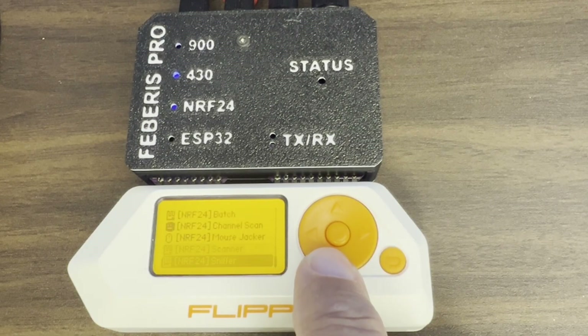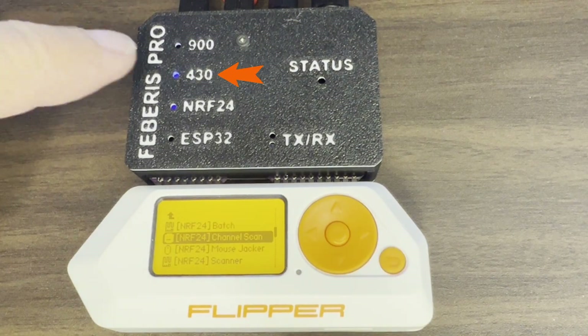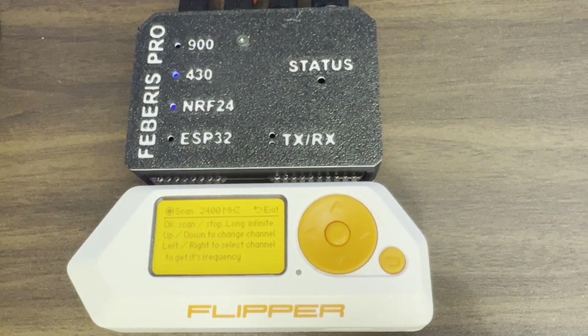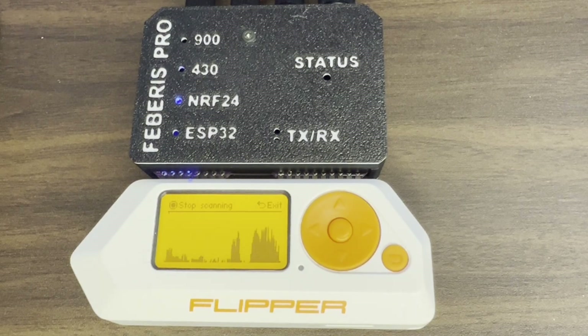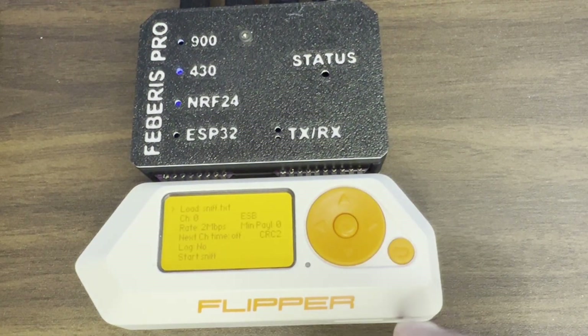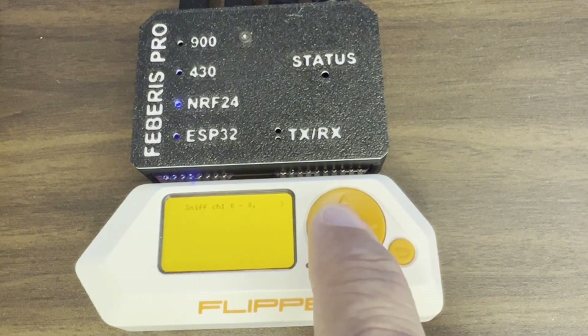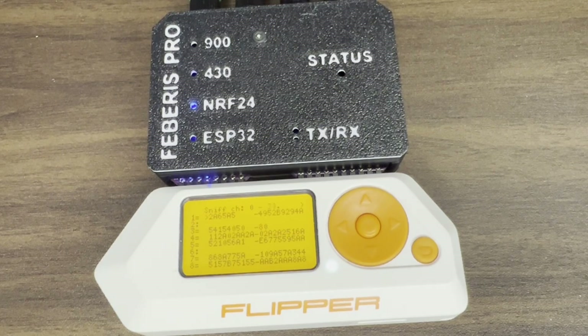You can find the NRF apps under apps GPIO or apps GPIO NRF depending on your firmware. Make sure the device is on 433 sub-gigahertz — not NRF — and then start the application. Go ahead and start scanning, then switch the switch to NRF24. Now you can see the data from our NRF radio. Here's another example: we're running the NRF scanner app. Switch back to 433 megahertz, start the application, start sniff (which will give you an error), then flip to the NRF24 radio and it will run the sniff and show the data. The important thing to remember is to always switch to 433 first, then back to NRF24.